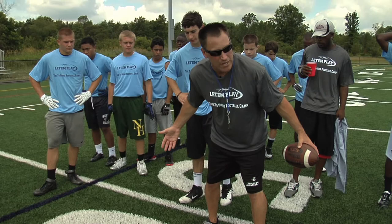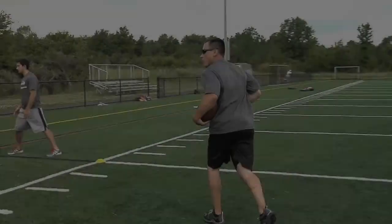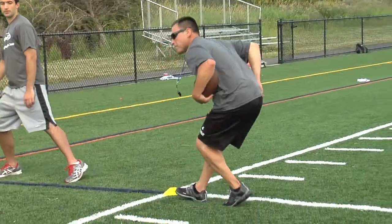Guys, when you backpedal, your first step is always with your back foot. If you don't do it, I'm going to bring you back. I want you to sink your hips here, and then backpedal back out.